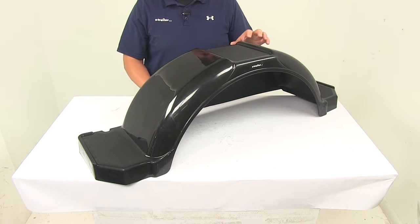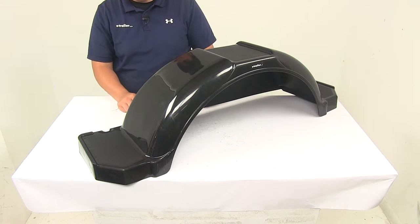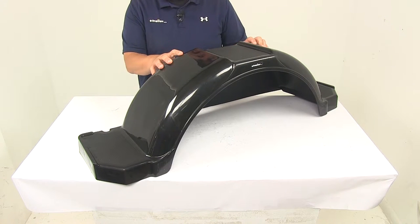This is a bolt-on installation. The fender is designed to attach to your trailer's existing brackets. If you don't have brackets, you can purchase those separately here at eTrailer.com, and the product is made right here in the USA.